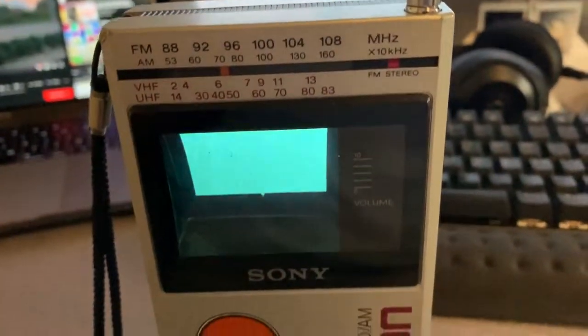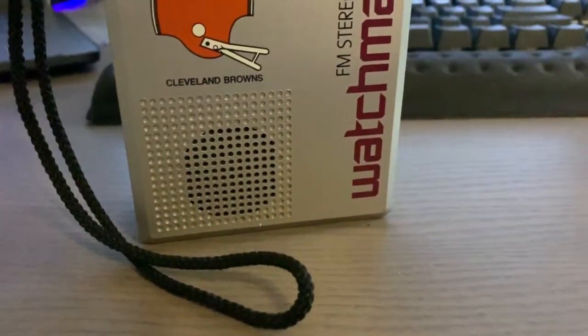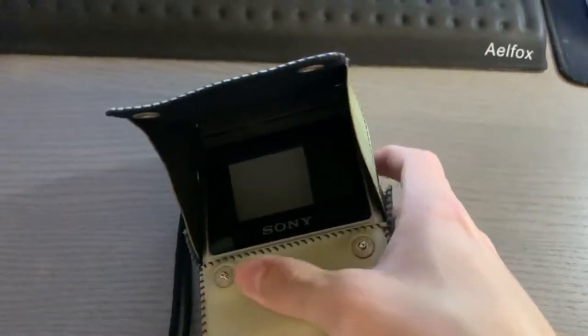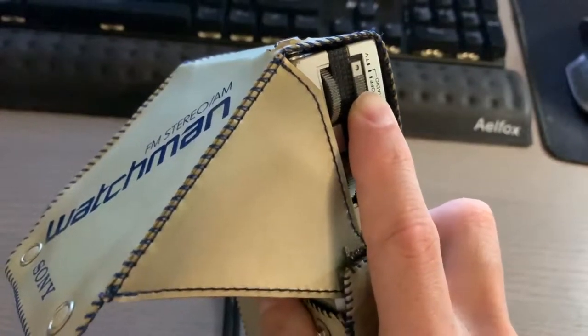One interesting thing is that the screen is slanted. The reason being is there's actually a full cathode ray tube in this device, which is really cool. This is showing off the case that it comes with, which has a little shade so you could watch TV outside — pretty cool.